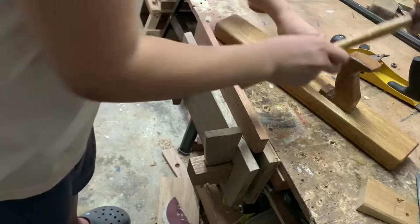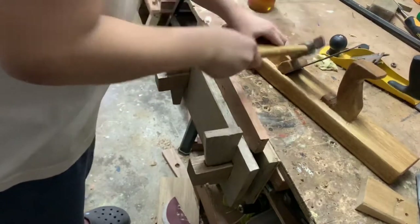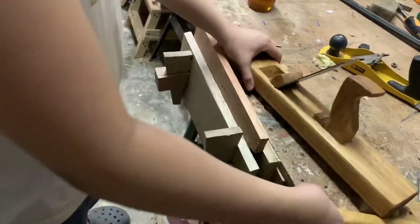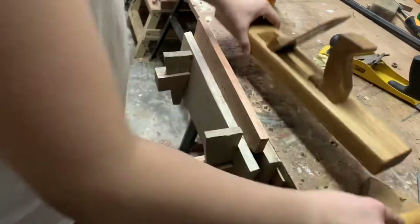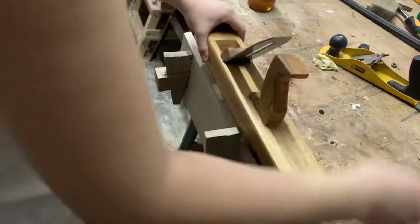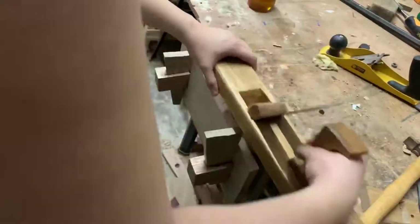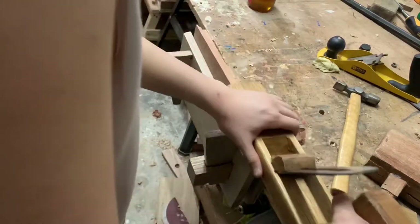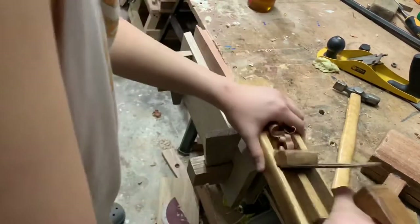Next, I'm gonna put my blade in and pound the wedge in. It's taking no shaving at first, but I can keep adjusting it so that it will take a shaving. Now that it's adjusted in the right way, it's taking pretty good shavings.